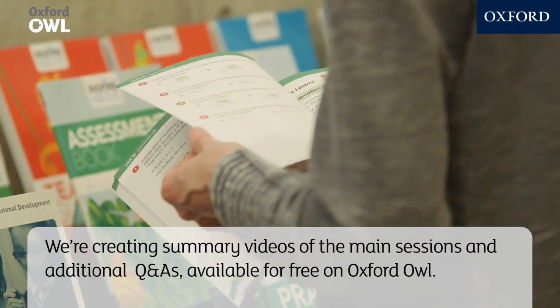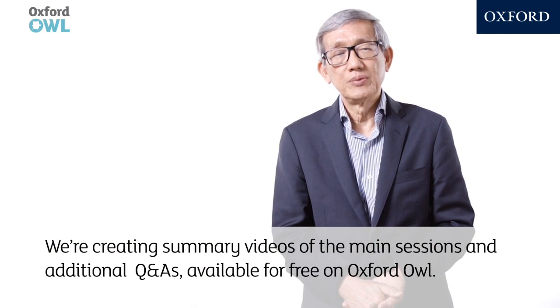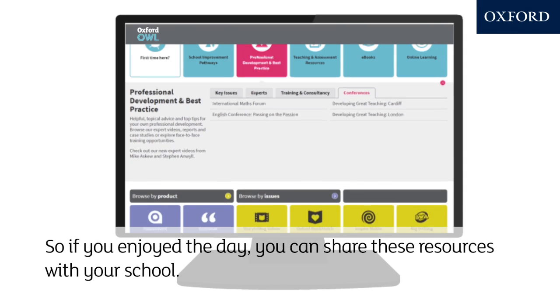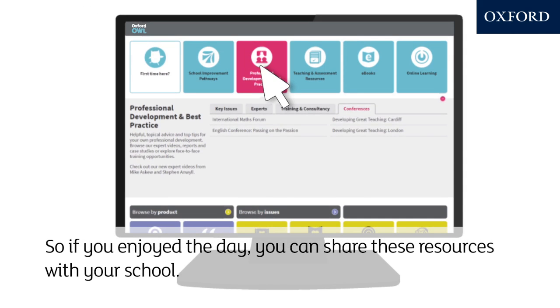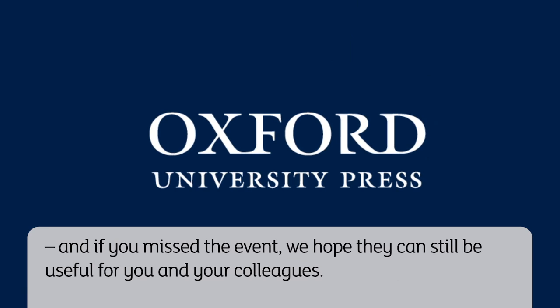We're creating summary videos of the main sessions and additional Q&As, which will be available for free on Oxford OWL. So if you enjoyed the day, you can share these resources with your school. And if you missed the event, we hope they can still be useful for you and your colleagues.